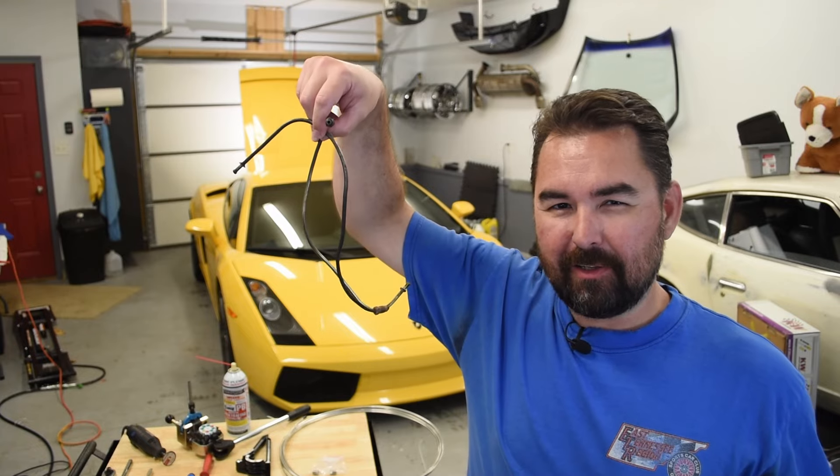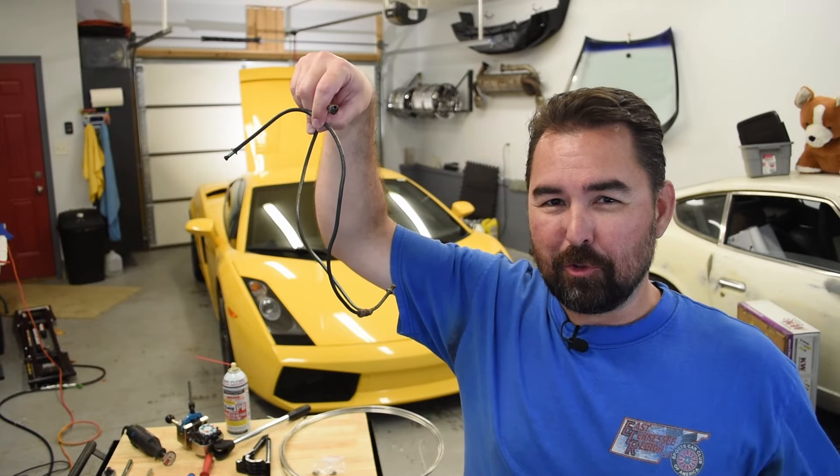Hello everyone, welcome back. I'm Richard, this is Lap of the World, and today we're taking care of some preventative maintenance on our 2004 Gallardo by replacing these lovingly named misfire tubes.